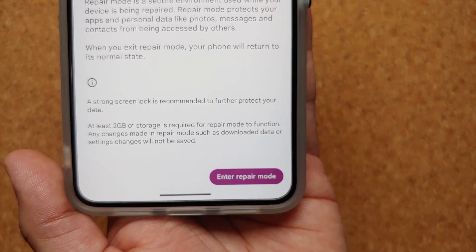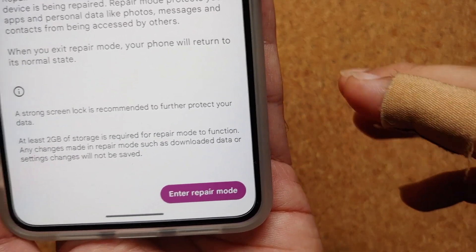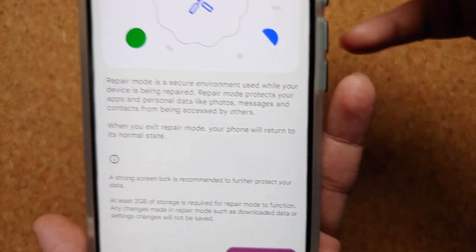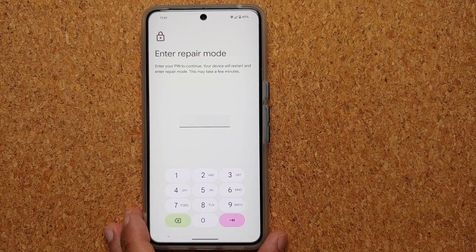It is strongly recommended to have a screen lock. If you do not have a screen lock PIN or password set up, you will not be able to enter Repair Mode — it will ask you to set one up first. You will also need at least 2 GB of internal storage free. Those are the only requirements.